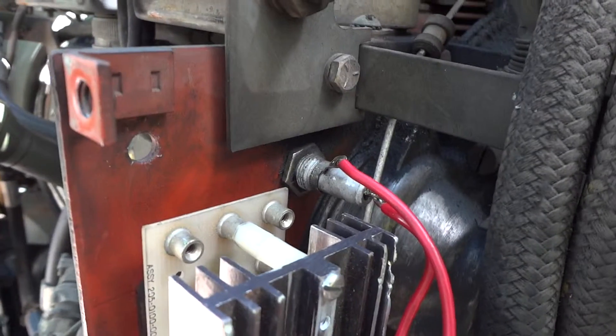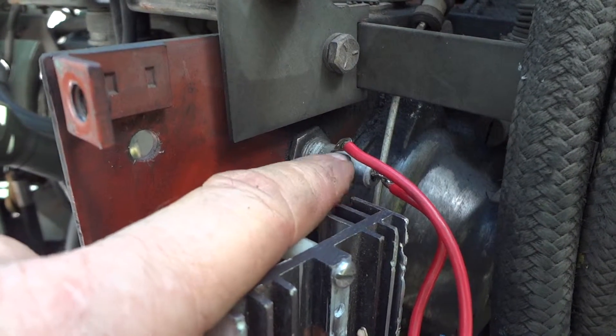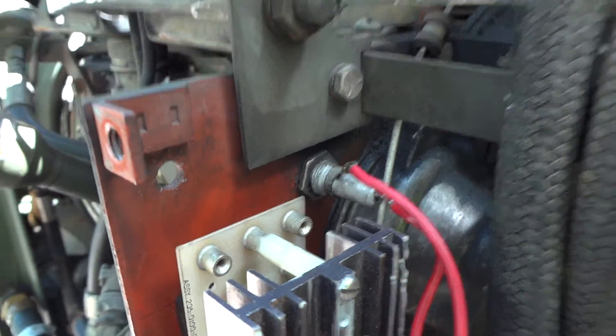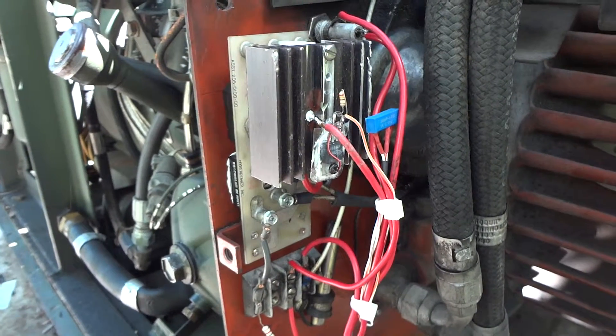The fuse — I had to read all over to figure out what that fuse was supposed to be, and I ended up putting an AGC 15 amp fuse in there.